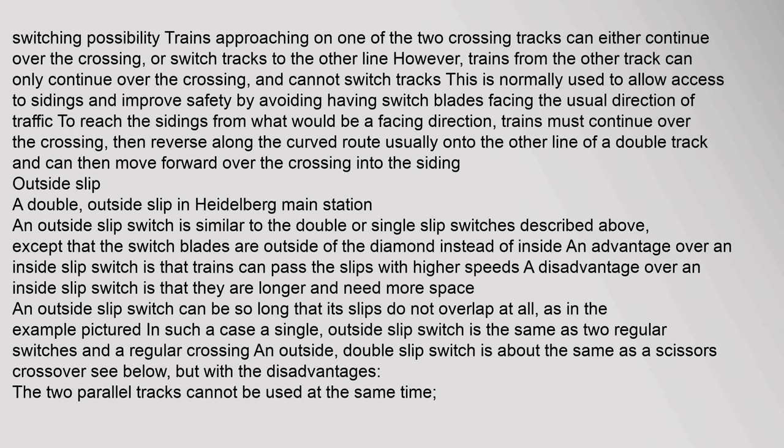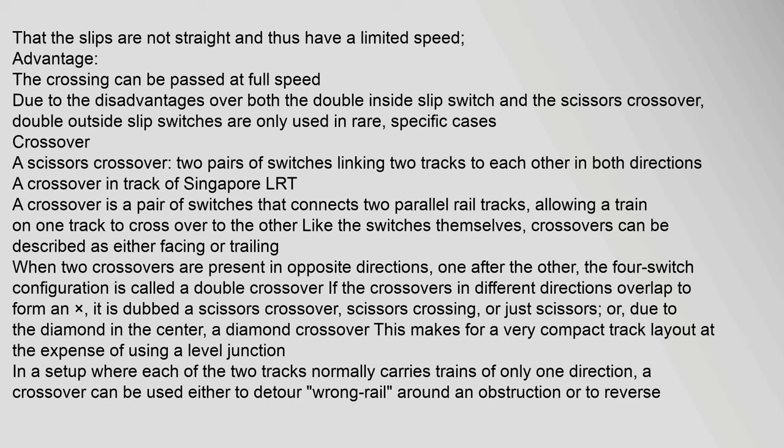An outside slip switch is similar to a double or single slip switch except that the switch blades are outside of the diamond instead of inside. An advantage over an inside slip switch is that trains can pass the slips with higher speeds; a disadvantage is that they are longer and need more space. An outside slip switch can be so long that its slips do not overlap at all. A single outside slip switch is then equivalent to two regular switches and a regular crossing. An outside double slip switch is similar to a scissors crossover but with disadvantages: the two parallel tracks cannot be used at the same time, and due to these disadvantages outside double slip switches are only used in rare specific cases.